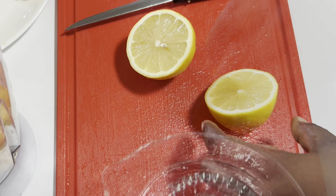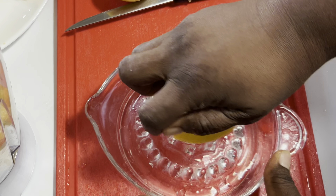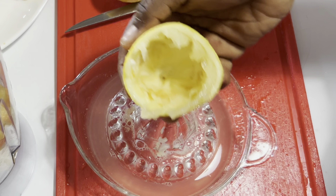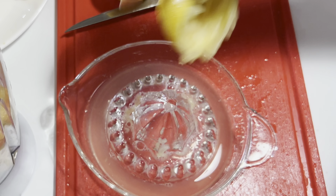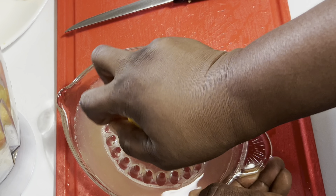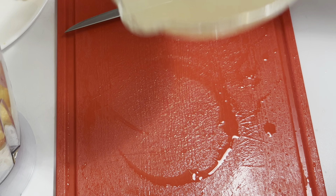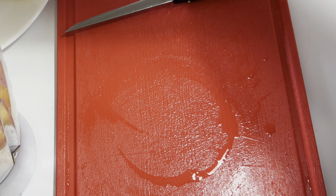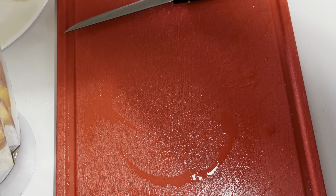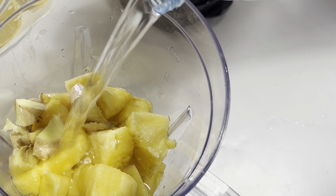I'm going to use the lemon squeezer to squeeze my lemon. I'm squeezing all the juice out from the lemon. So I'm adding it in. Now I'm going to add some water.